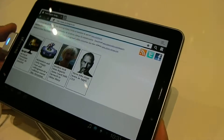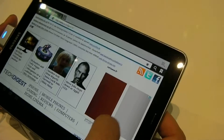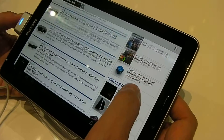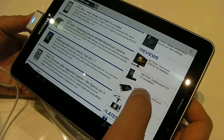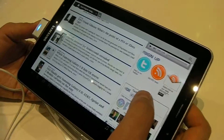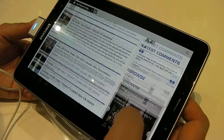The display is a 7.7-inch visible Super AMOLED Plus panel with a resolution of WXGA, which is 1280 by 800. It's very light and very pocketable — probably slightly larger than a Kindle.